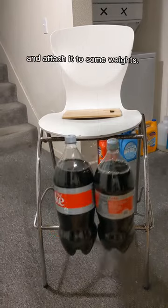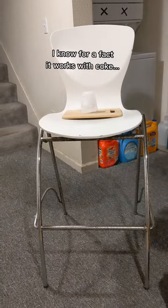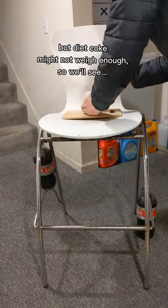All you have to do is grab some metal floss and attach it to some weights. I know for a fact it works with Coke, but diet Coke might not weigh enough, so we'll see.